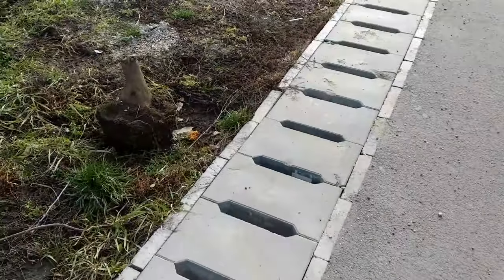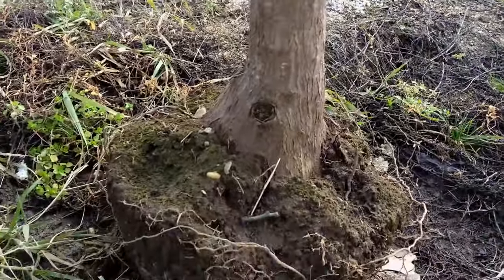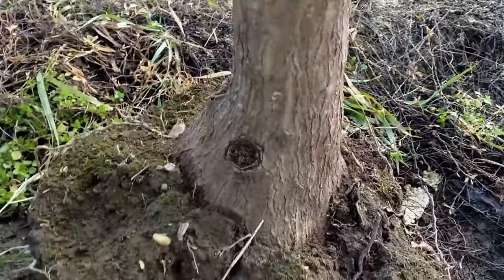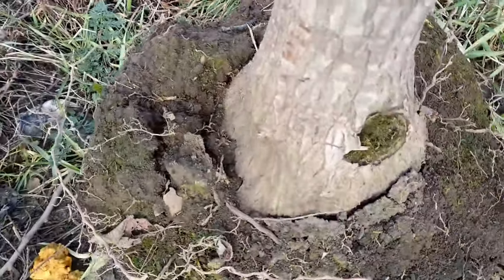As I was driving down this street I noticed something interesting by the side of the road. It was a yaka stamp, complete with its root ball, that was left out to be collected as waste. A similar case to that of the other yaka I found this past winter.